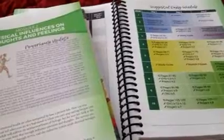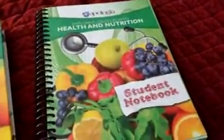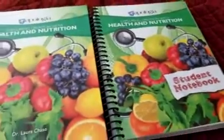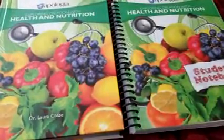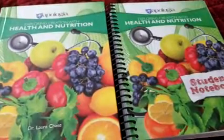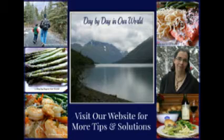This is sold as a two-pack. If you have multiple kids and only want one textbook for your family to use over different years, you can order extras of the student notebook separately. I have links available for placing orders for this program, which I am very excited to get started with my 10th grader this year and see how it goes. Thanks for watching — this was Laura from Day by Day in Our World talking about the new health and nutrition program from Apologia.